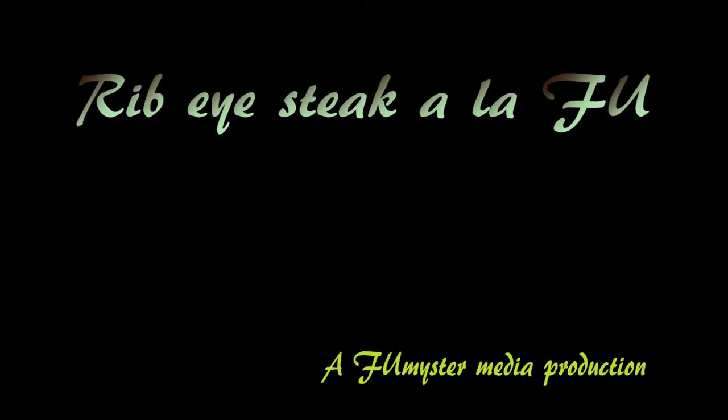3, 2, 1. Hello everyone, welcome to my new hobby, video making.